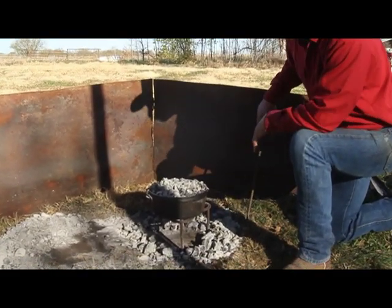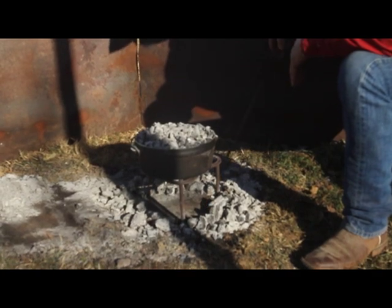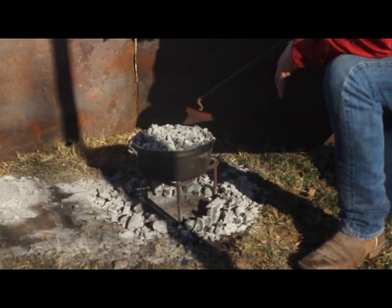We're going to use probably a tall trivet when we cook these cinnamon rolls. The coal placement we're going to do is around the outside perimeter, the outside edge, because cast iron holds heat and spreads it pretty evenly.